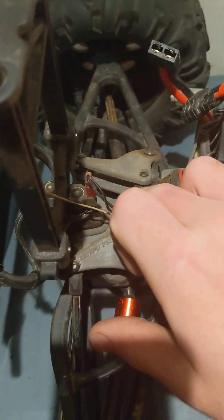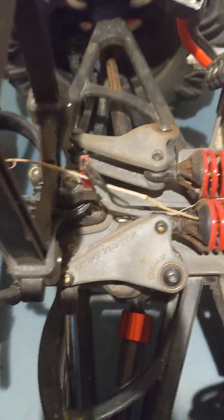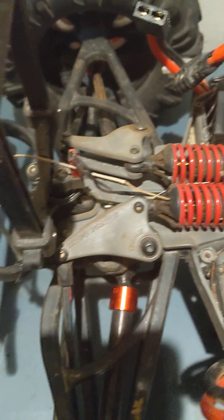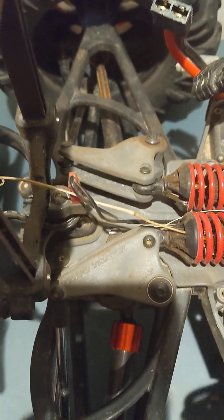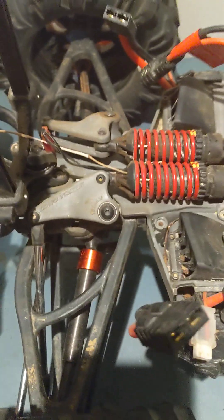The gears in the differential — the middle gears, I don't know what they're called — stripped out on me about two weeks ago. So I had to replace them. Since then they've done good, but just something to keep an eye on.